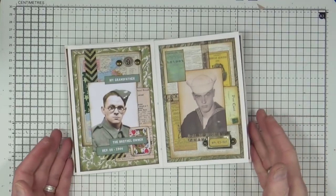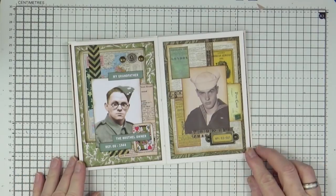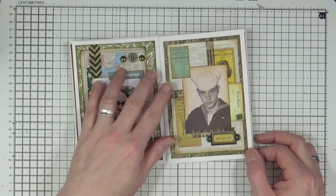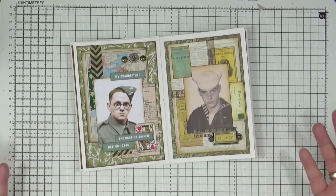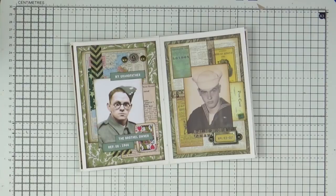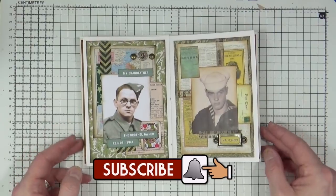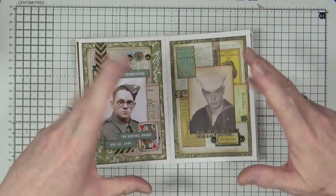That is my rogues gallery page for the month of March - not to say I might not sneak in and do another one during March, but I may just wait until April, who knows. I hope you've enjoyed watching me put that little cluster collage art journal page together. If you have, please give it a thumbs up, share the video with your friends, and if you haven't subscribed to my YouTube channel already, click the button at the end of the video. That's all from me for now - I'll see you all again very soon, bye for now!